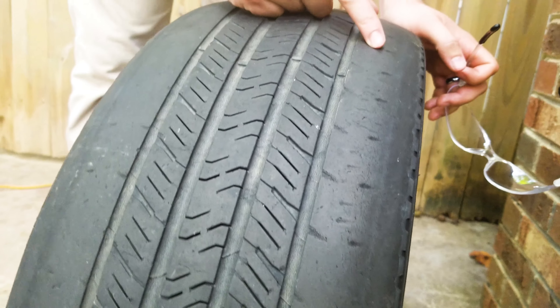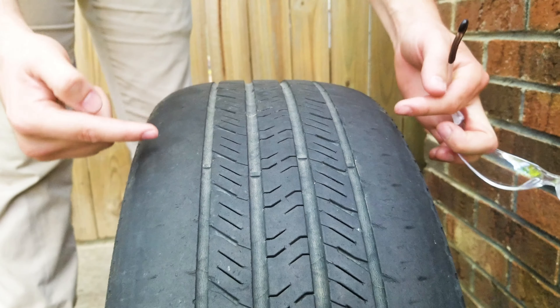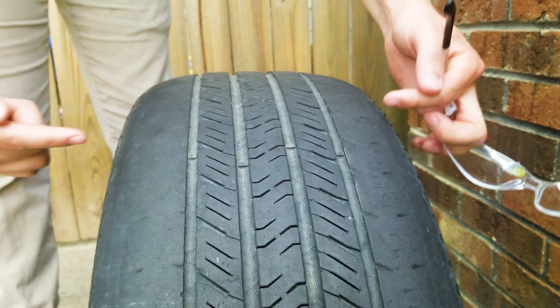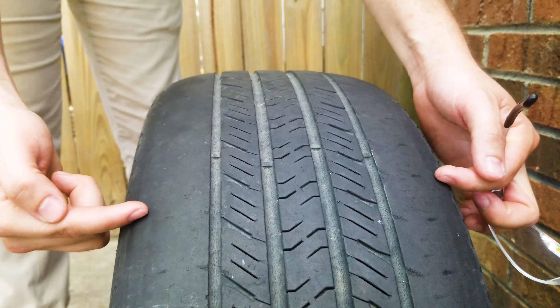Things that can cause this are alignment. And when a tire is underinflated, it rides on the outside edge rather than evenly all the way across the tire, so you can get this crazy rapid wear of the outside tire.